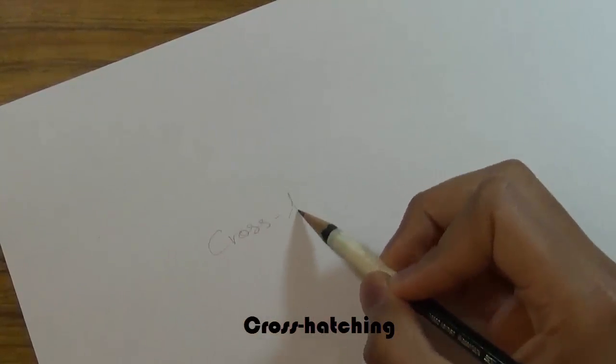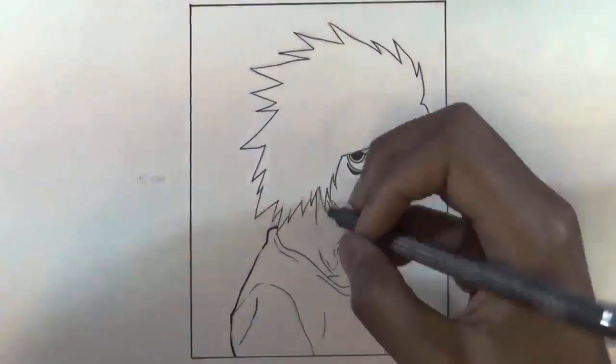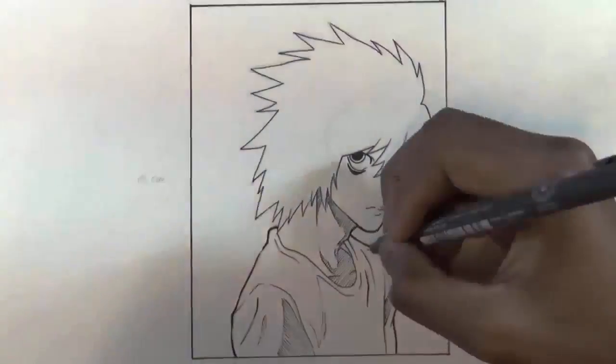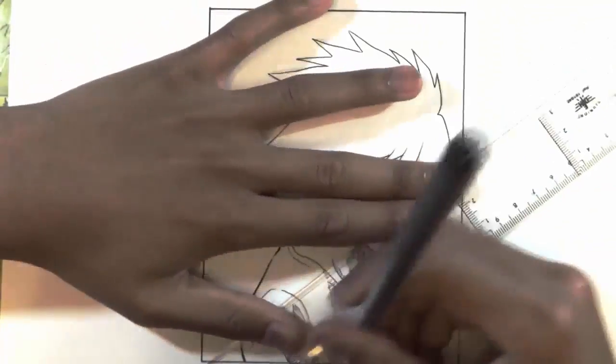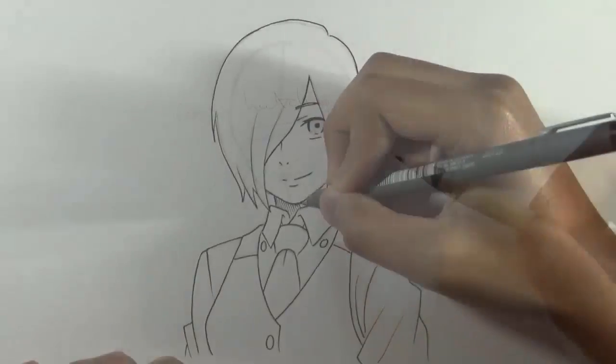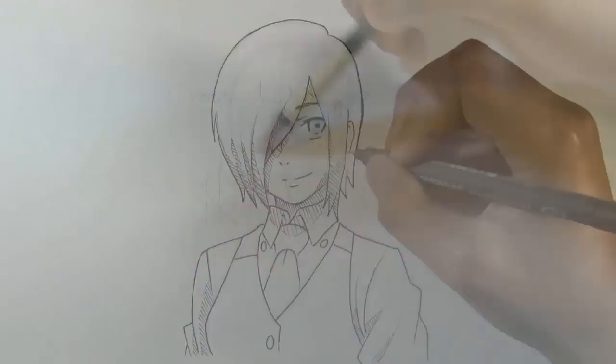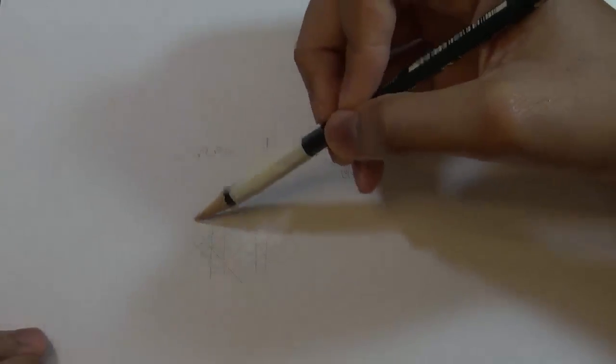The most common techniques for anime or manga shading — the first one is cross-hatching. I think most of you already know how cross-hatching works. It's pretty much the technique I use almost all the time for manga drawings. The most common place you'll see cross-hatching is in manga. How do you do it? Pretty much just draw straight lines — the lines don't have to be wobbly — just draw lines going in different directions, on top of one another.